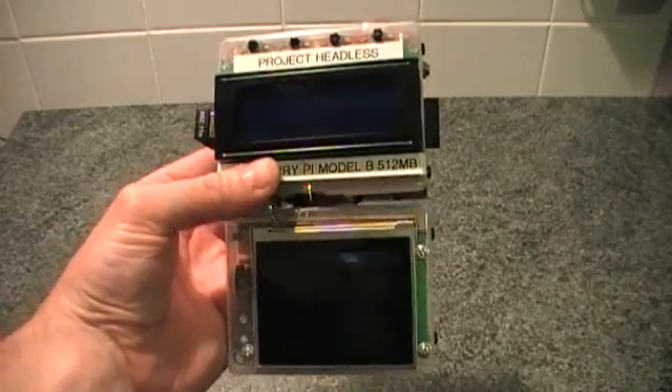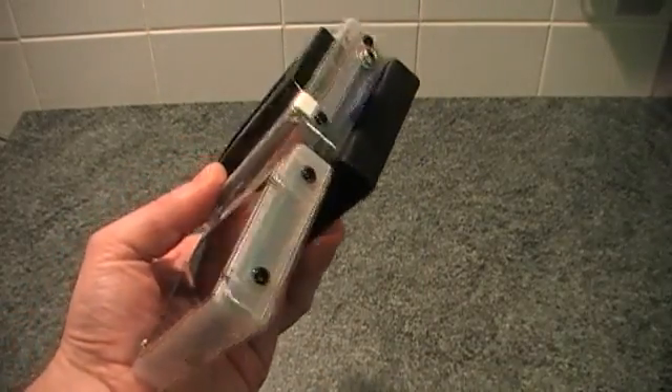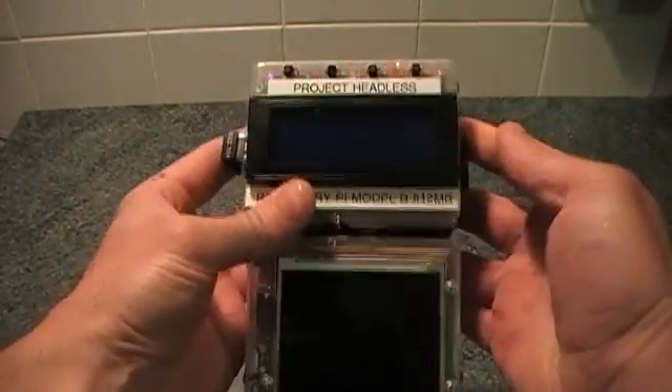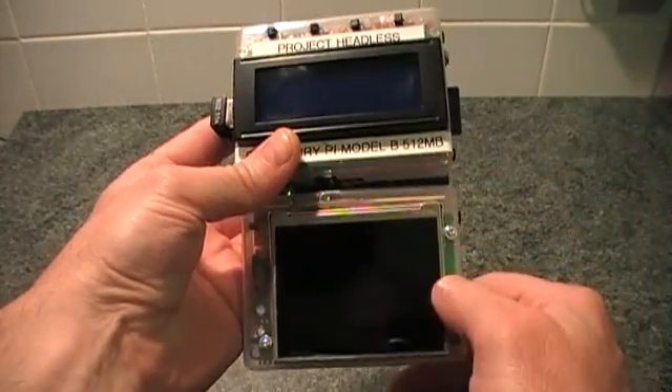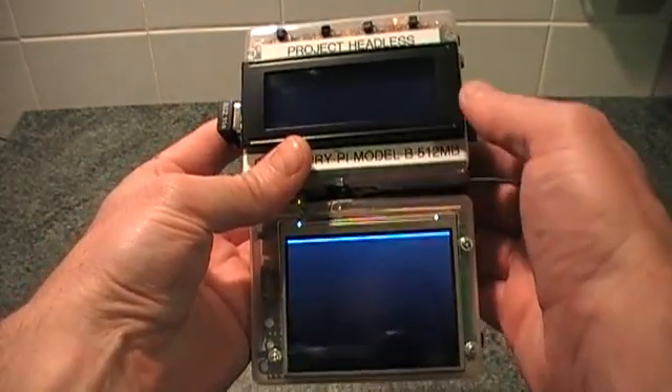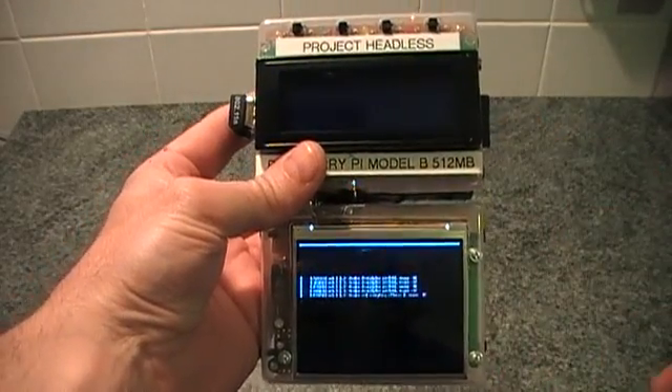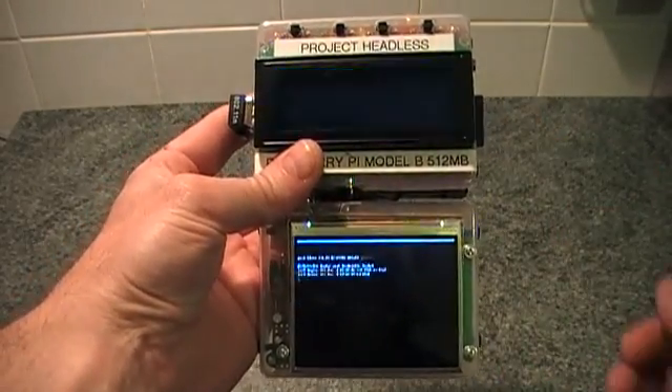This is my Raspberry Pi Portable Media Center, powered by batteries and it's got an LCD display on it. I'll switch it on — there's two LCD displays: this one for display and video, and then the one up the top which is used for navigating around the media center, and it should come up any second.